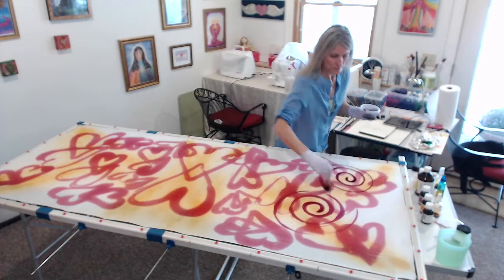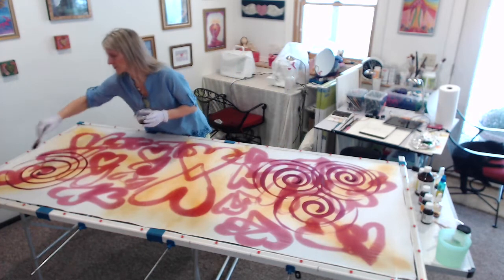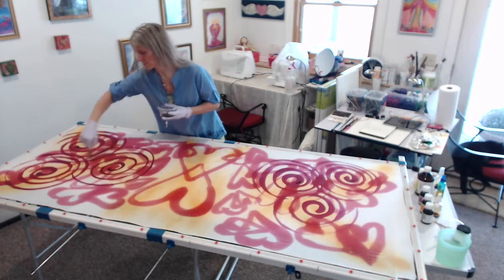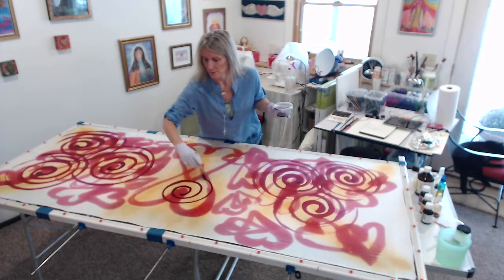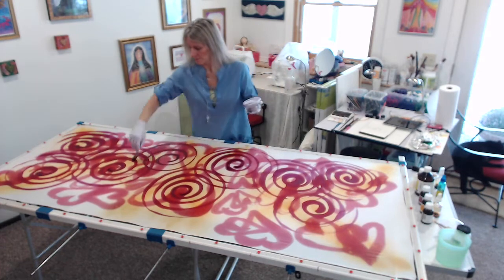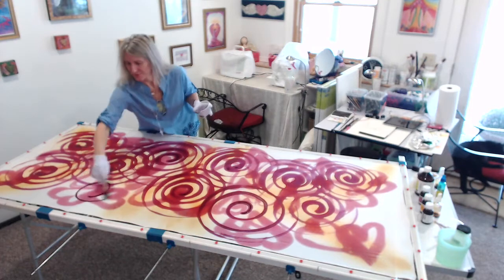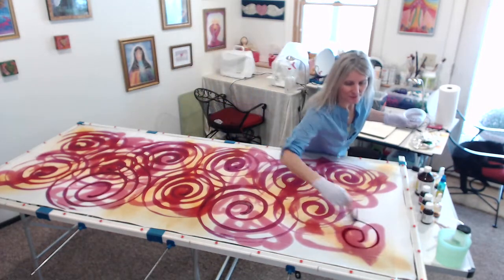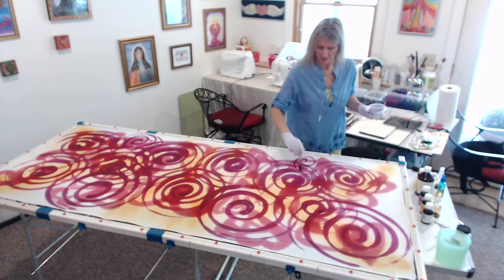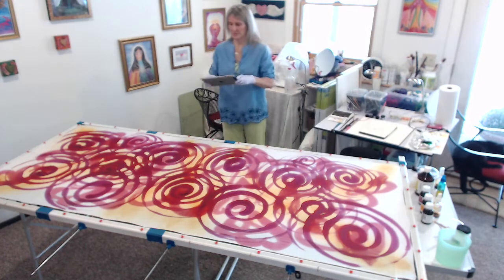What came up then was that the deeper purple color wanted to be spirals, but it wanted to be a kind of trinity of spirals. There's a goddess energy that comes into this silk. The spirals are connecting — can you see that they're all connecting to each other? This solidified the idea that this person likes to connect to groups, especially women — she really likes to connect with women.